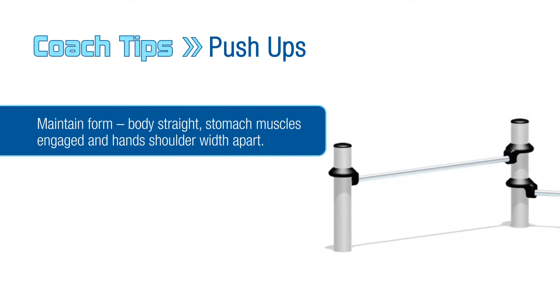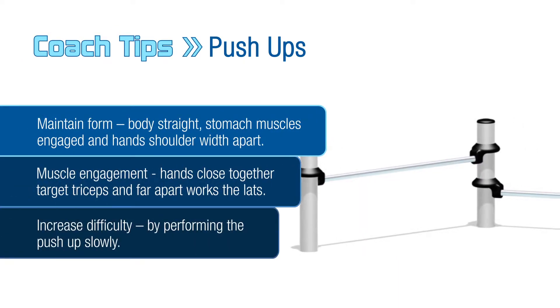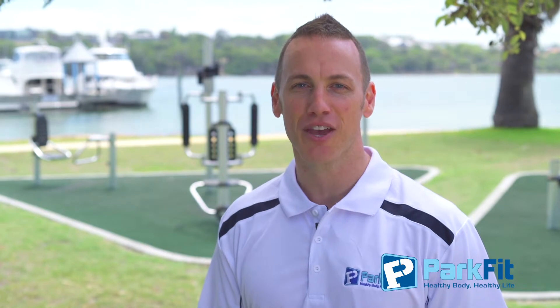For more difficulty, increase the time it takes to lower yourself down. Push up fast to develop more explosive power. I'm Adam Glossop for Park Fit — get out there, enjoy the equipment, and remember: healthy body, healthy life.